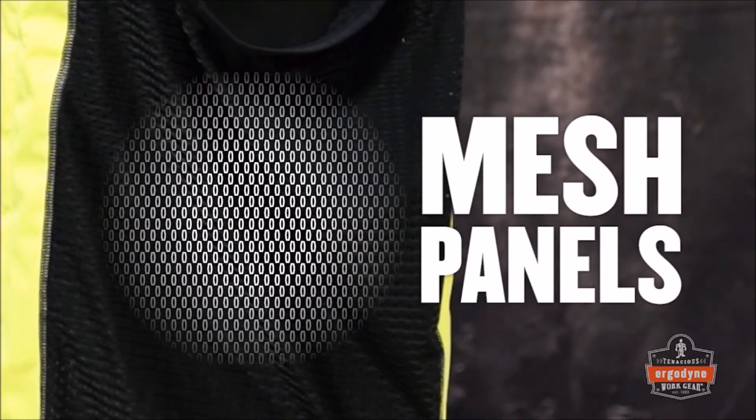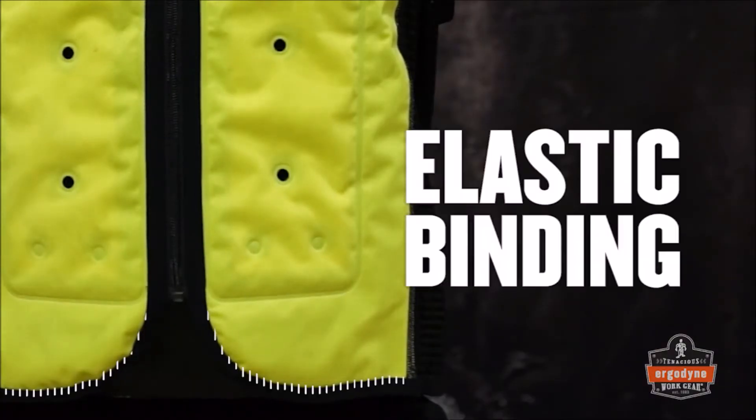Side mesh panels provide additional ventilation, as well as comfort and stretch for active movement. The elastic binding at the bottom of the vest helps keep it in place.